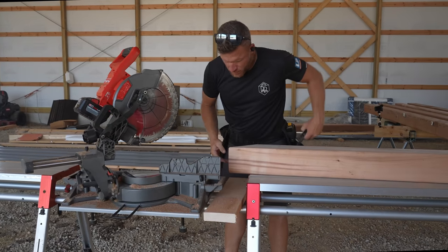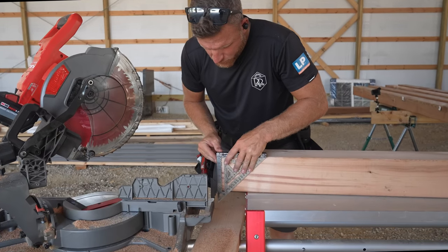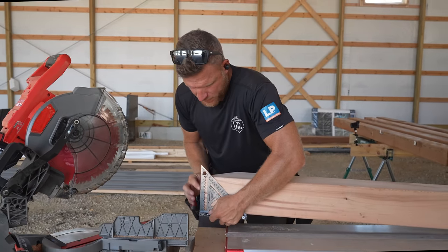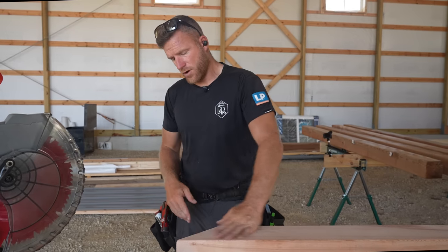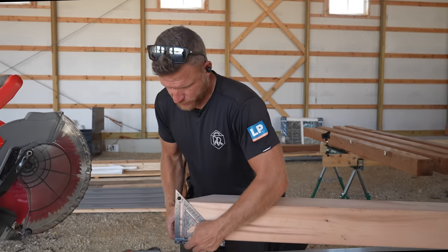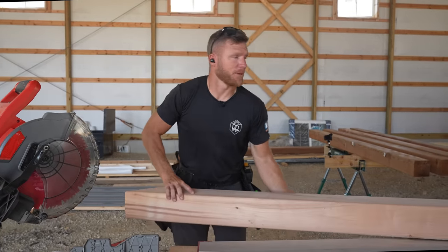That, I think, is going to get me much closer. Is it perfect? No — it looks like it tails just ever so slightly, but we can make that work. If you're a trim carpenter and you've ever had to do miters on interior trim, you can make that work with a couple of little tricks. So we're on an outside with a 6x6 cedar header — I think it's going to be good. We'll put it together and see how it turns out.